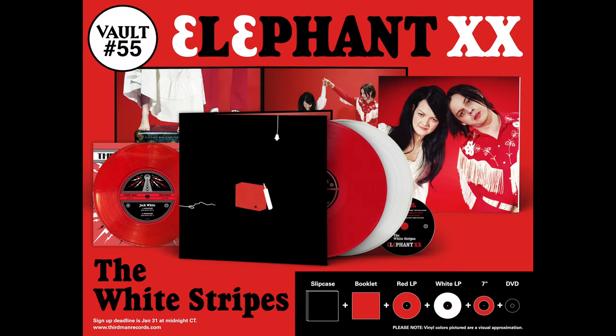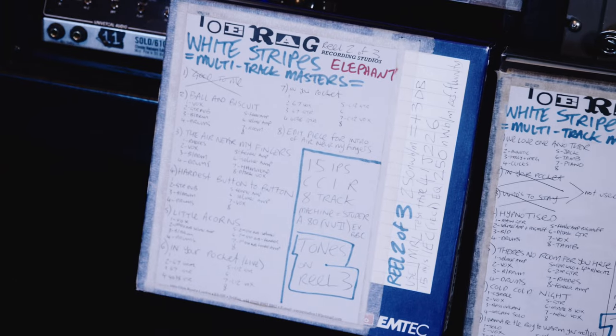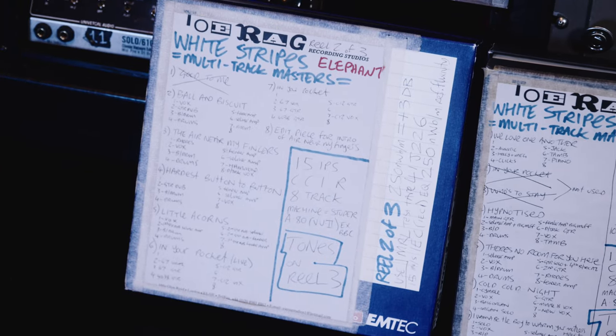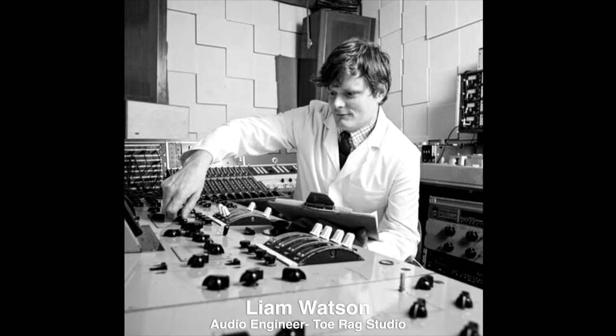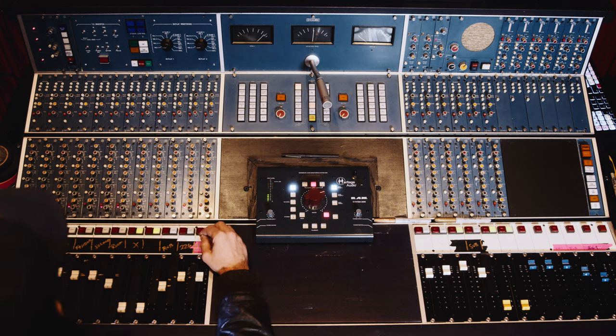We're here at Third Man Recording Studio about to get knee-deep in the mono mix of the White Stripes album Elephant. This is going to be a vault subscription package for the 20th anniversary of Elephant. We're here with Bill Skibby, the engineer, and Ben Blackwell from Third Man Records. We're going to be using the original tape — one-inch, eight-track — beautifully engineered by Liam Watson at Toerag Studio in London. We have the original Cal Rec console that was in Toerag Studio, which we now own here in Nashville.